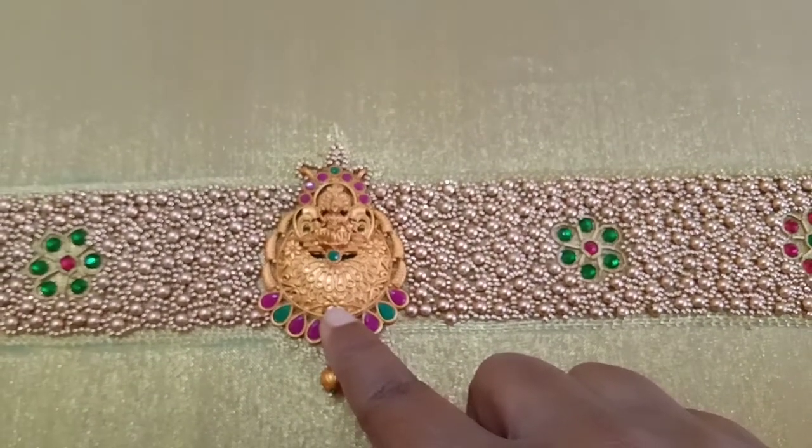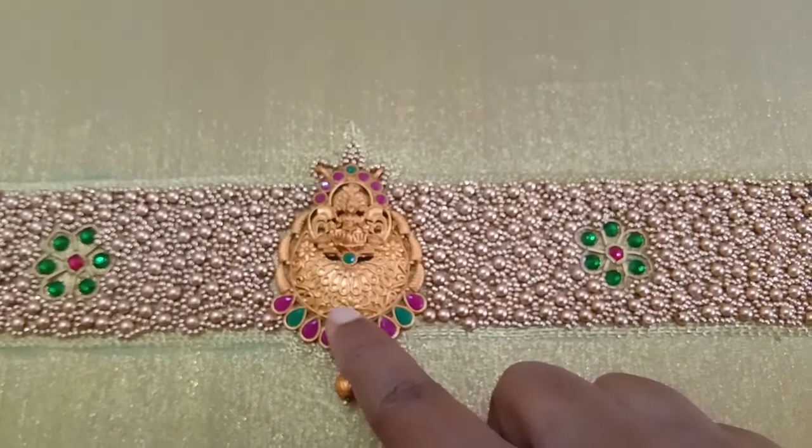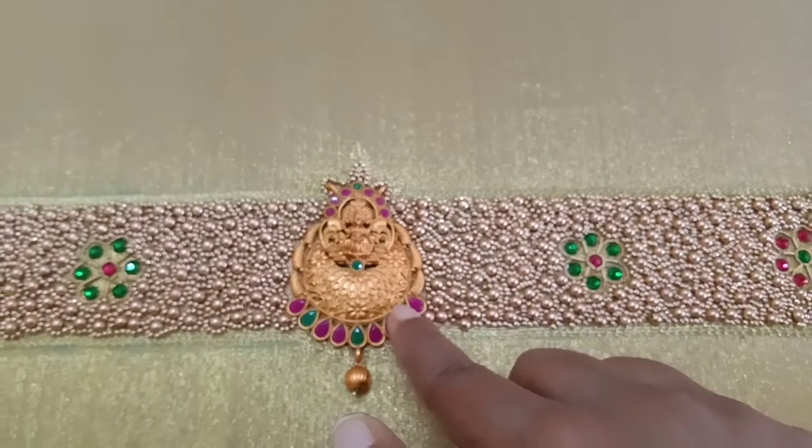We are going to stitch it in the same way. We can wear it all in the same way.